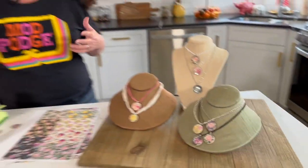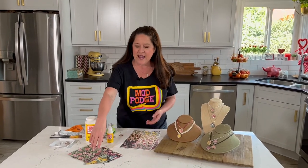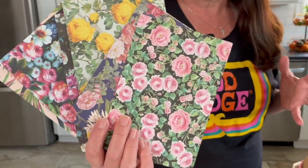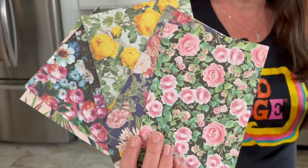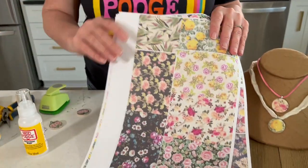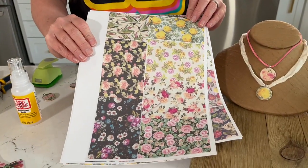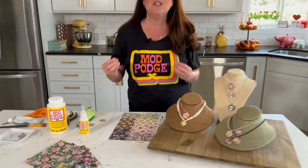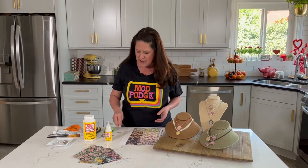Now you can do this with any kind of designs that you want. I wanted to do some florals and I found some floral papers, but these were not the size I wanted because I was making just these one-inch pendants. So I took them and I reduced them on a copy machine. This is a really quick tip: if you find some images or papers that you love, just go ahead and shrink them down to fit the size of your pendant.